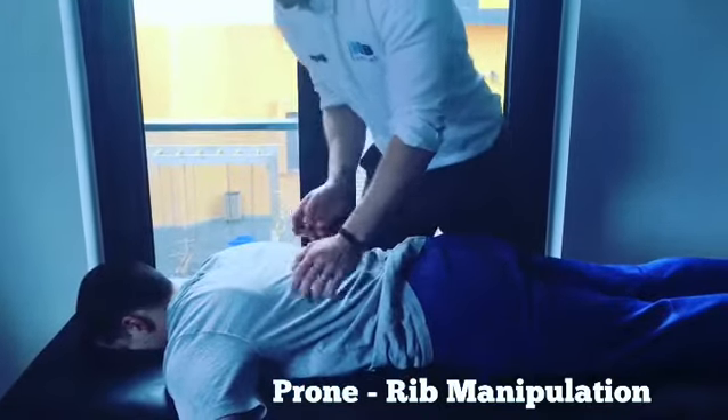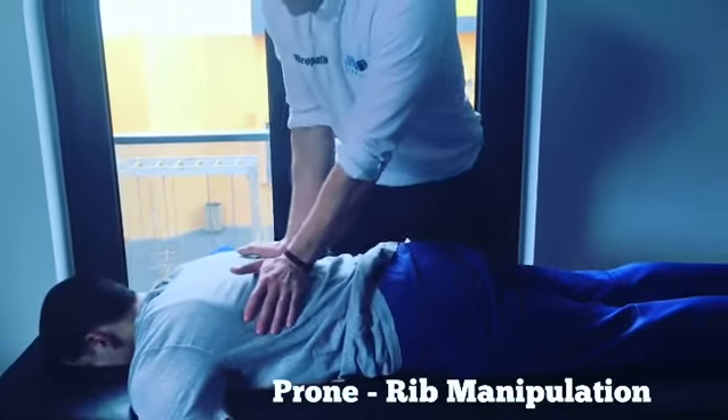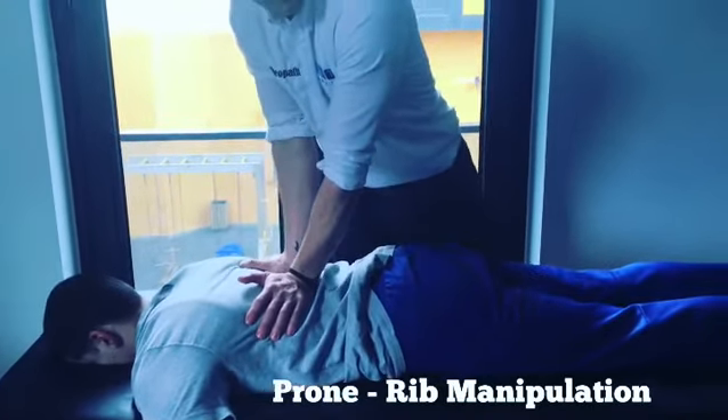So we're not manipulating the T-spine, we're manipulating the ribs. Take a deep breath — as he breathes out, follow the breath, palm of contact, straight down. Bilateral rib manipulation.